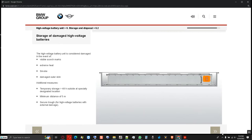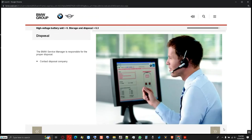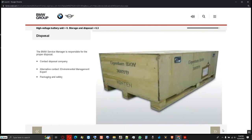An uncontrolled flow of water for firefighting must also be prevented. If a high voltage battery unit must be disposed of, the BMW service manager must contact the disposal company responsible for the respective market. If the disposal company is not known or if there are questions concerning disposal, contact the respective environmental management expert. The BMW service manager must also ensure proper packaging and safety of the high voltage battery unit. In the event of non-defective batteries, the transport packaging for spare parts can be used. In the event of defective batteries with emerging fluid, special containers must be used and the unit transported as hazardous material.